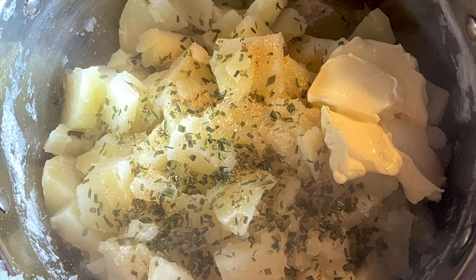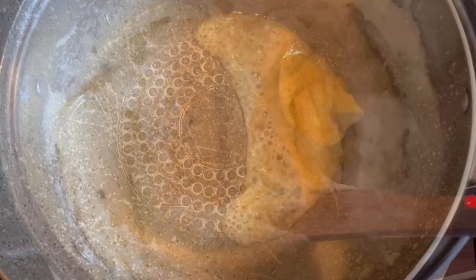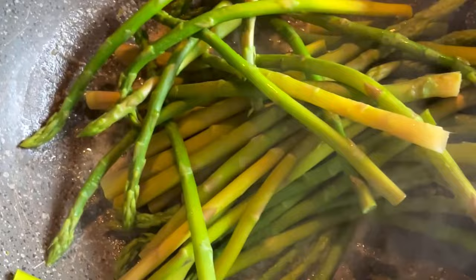Now we'll add butter, chives, and garlic powder to the mash and mash it up till it's lovely and creamy. Then we're going to add some butter and garlic powder to a pan and toss our asparagus, which has been cooked for seven minutes in boiling water, around the pan.